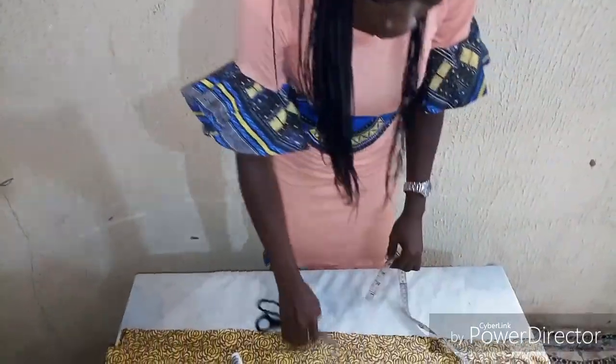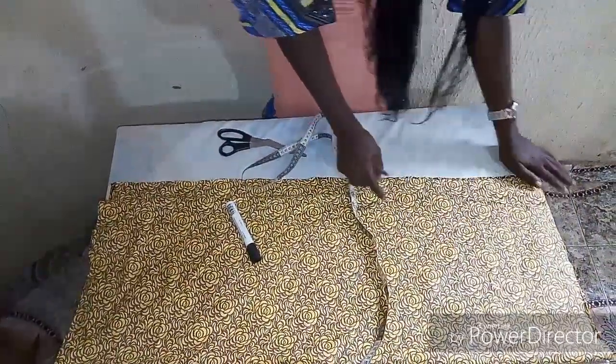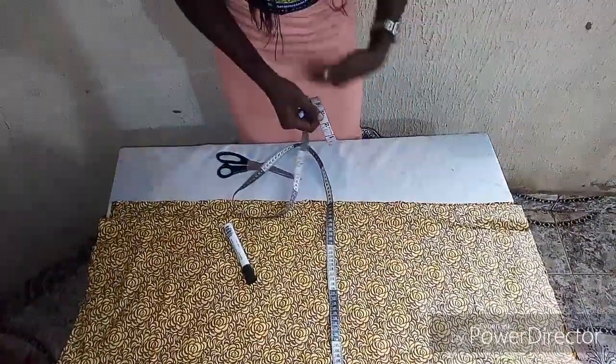So now let's move to the fabric. The first thing you have to do is fold your fabric into 4. When you fold your fabric into 4, you can see I left about 1.5 inches — this is for the opening part of the jacket.